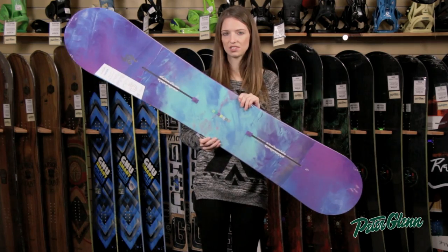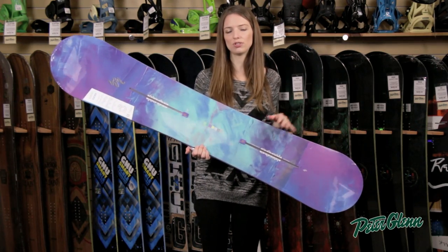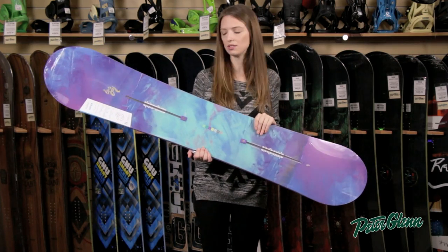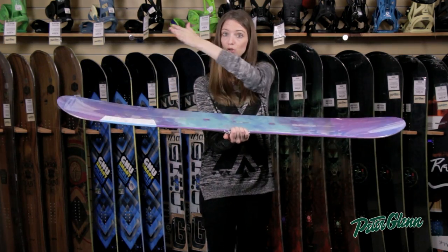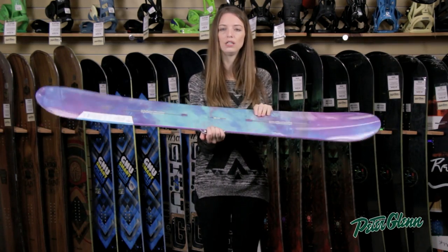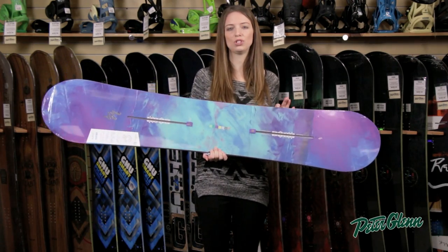This is a twin flex board, which means that whether you ride forward or switch and lead with whichever foot, it's going to feel the same in either direction — so again a great choice if you're still trying to figure out your stance. It is full rocker, which means if you look at it you can kind of see that it's a U shape. That's again to make it easy to control — it's going to make it really easy to initiate turns and to link up turns, and it's going to provide a lot of float, keeping those edges out of the snow to reduce edge catching.